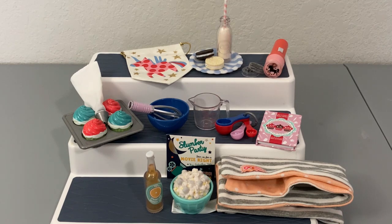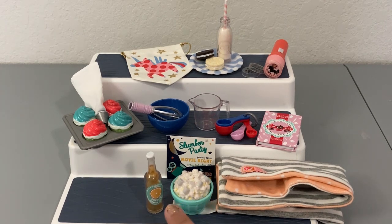Now that everything's out of the box, I honestly don't know which one's my favorite. I did have a few issues — the pages in this book were already falling out, but honestly I'm not going to open it so it really doesn't matter, and it's mostly blank pages. I would have rather seen a few pages with some cute little fake recipes, but that's definitely something I can DIY.